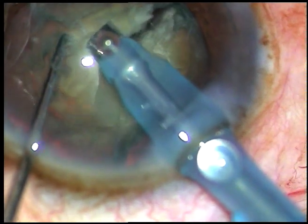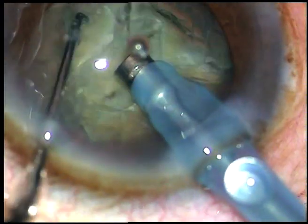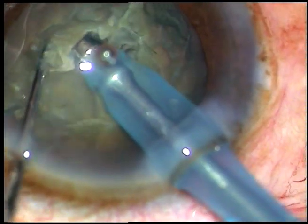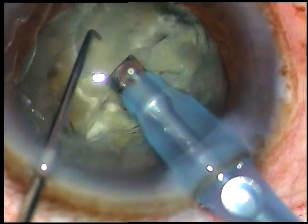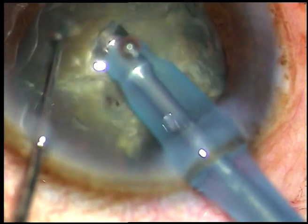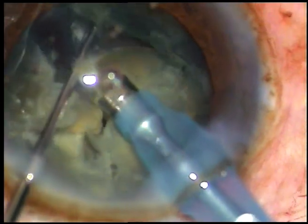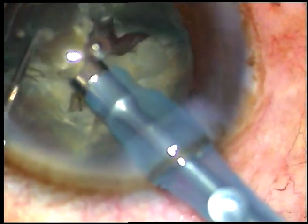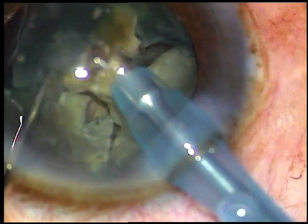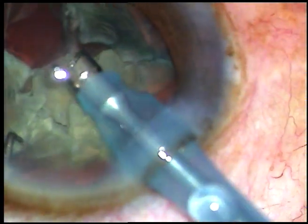This is the second chop. My strategy here is to chop the nucleus into as many fragments as possible because there is zonular weakness, and then I will start emulsifying each nuclear fragment. I have started catching hold of each individual nuclear fragment and emulsifying it.